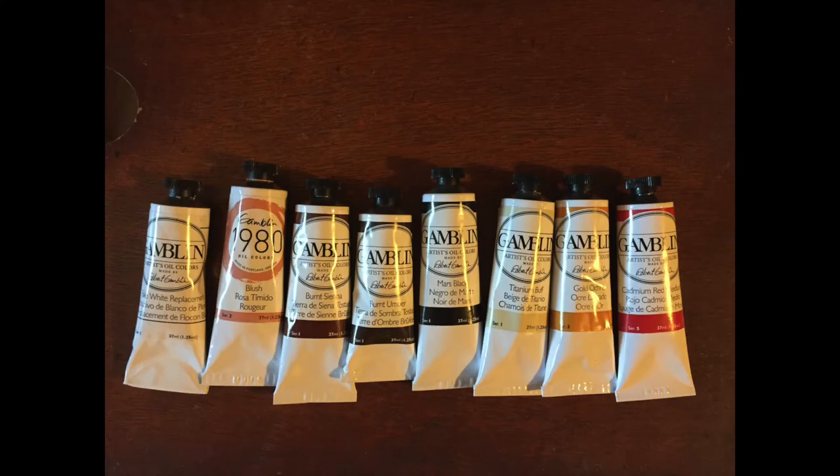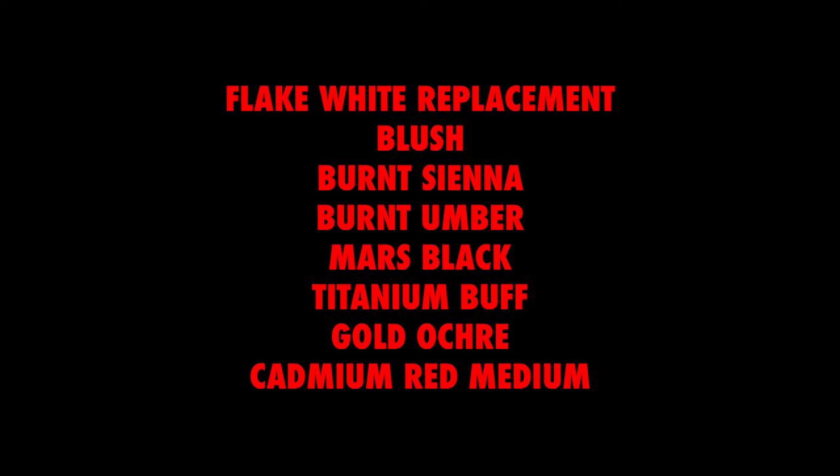These are the pigments that I use for the painting. I show you this because I want to be clear on exactly what paints I use, as it is important. Here's a list of those pigments — hopefully this is more readable.